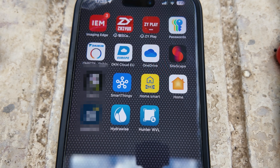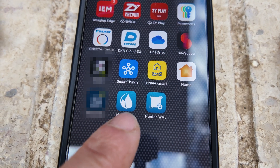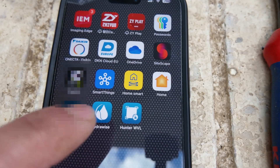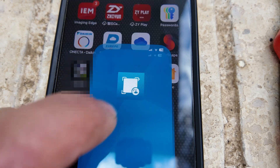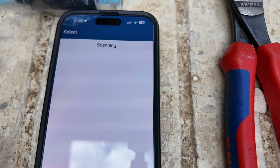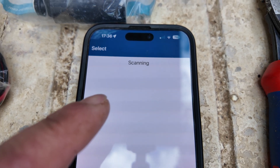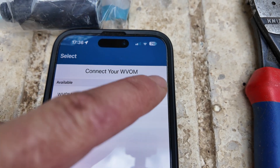To do the programming you need two applications. One is the Hydrawise itself, which is managing your irrigation. The other one is the Hunter wireless Wolvelink — this is how you have to search in the App Store. Then you have to connect your phone to the wireless Wolvelink module.